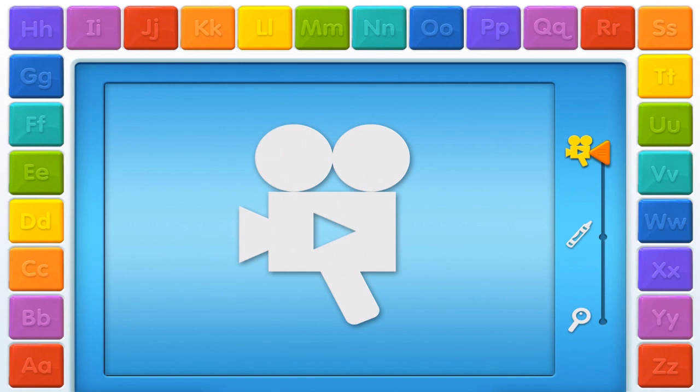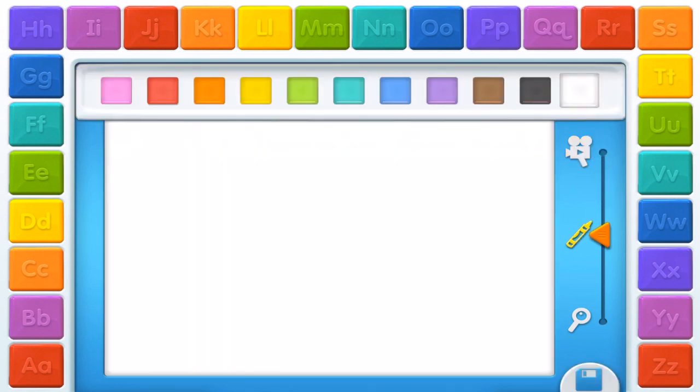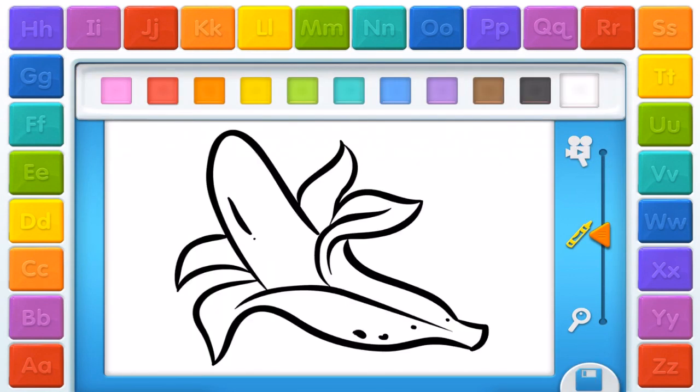Video. Go ahead, touch something. Color a picture. Elmo thinks this picture needs some color. Cool!